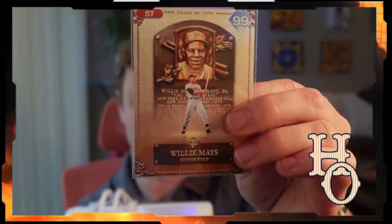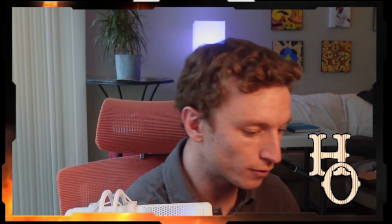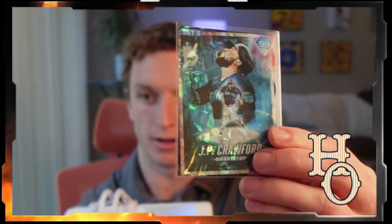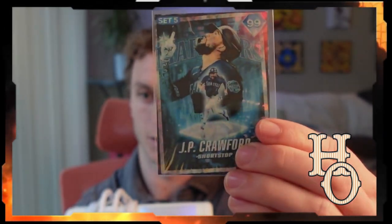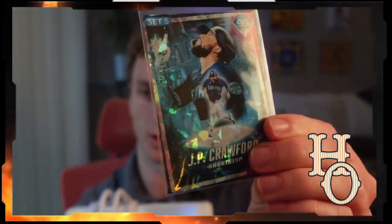They come in two different finishes: a normal glossy finish, like glossy paper, and then there's the cracked ice holographic finish. You can see it kind of glistens as you move it — that's the cracked ice or shattered glass parallel finish.